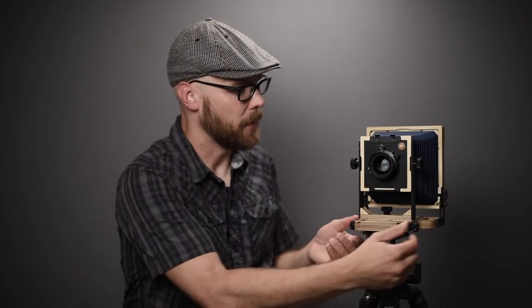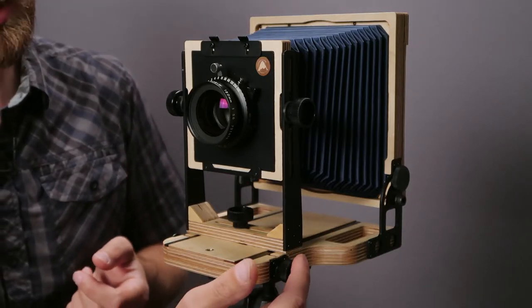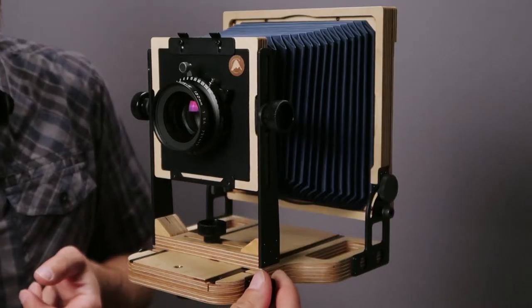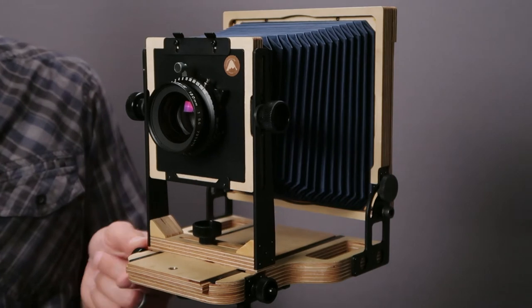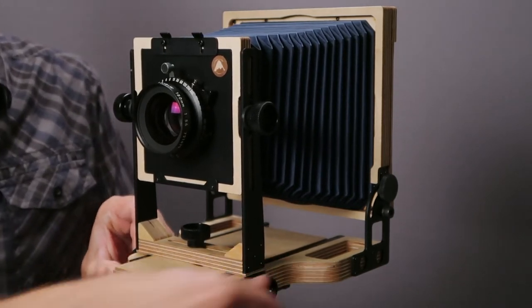To focus the camera we have these two knobs. The one you touch with your left hand is to loosen it, and the one with your right hand is for focusing. So to focus, it's as easy as turning the left knob to loosen, focusing with the right knob, and then locking it back down with the left knob.